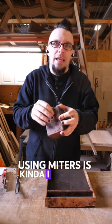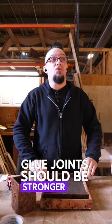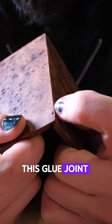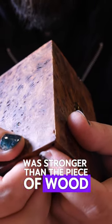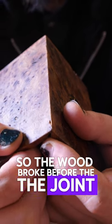Using miters is kind of expected to fail. Realistically, glue joints should be stronger than the wood is. So you can see, this glue joint right here was stronger than the piece of wood right there, so the wood broke before the joint did.